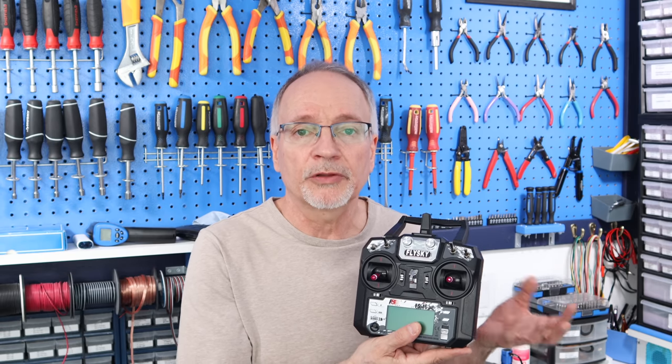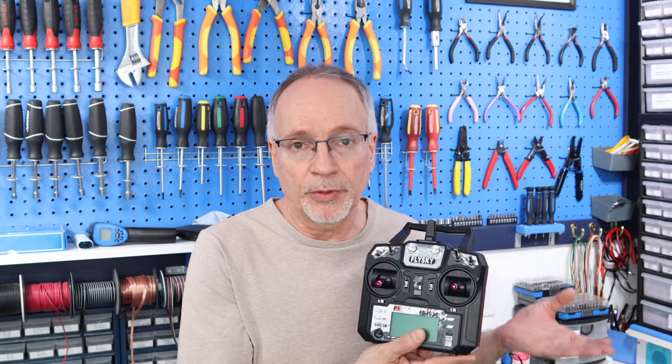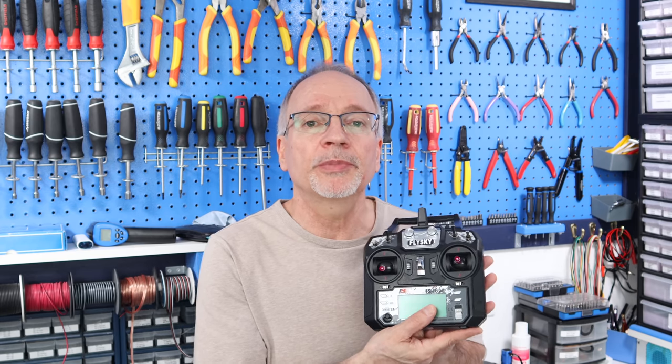Today we're going to do it a different way, using this remote control that you're probably familiar with from model airplanes, model helicopters, model boats or rovers. These types of controls can also be used for your projects very easily. In fact, in some situations you might be able to use them without a microcontroller, because they're very powerful devices.